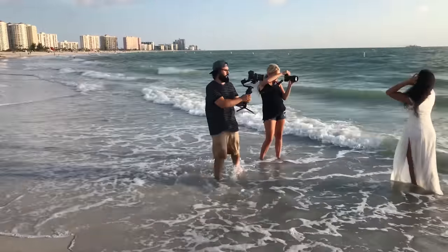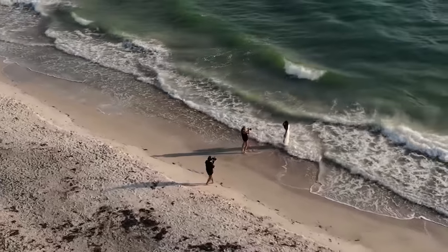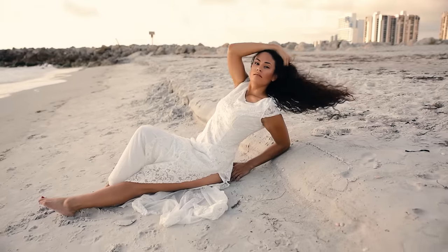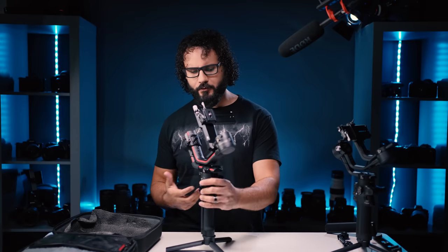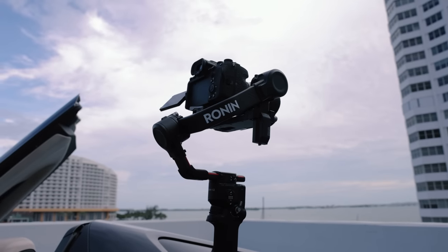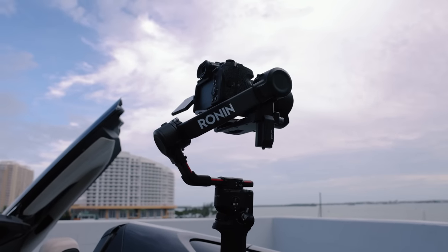Now I definitely had some issues with the original Ronin S. Thankfully DJI has pretty much addressed everything with this one. The two biggest ones for me were that it lacked a screen at all, which meant I was pulling out my phone to access virtually every setting. So now we have a large, nice touch screen on the back of this thing. The other issue was that it didn't have any axis locks, which pretty much every other gimbal did have. Thankfully those are fixed, though just about every other gimbal has them now too. So let's get to the new things that are really unique.